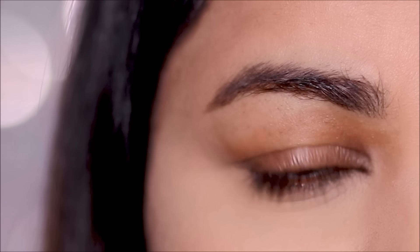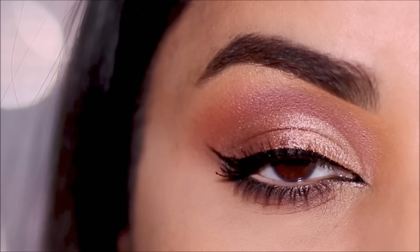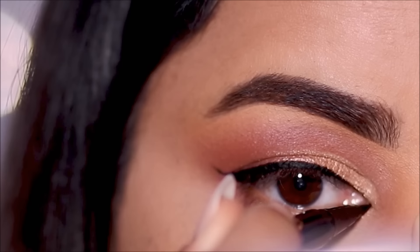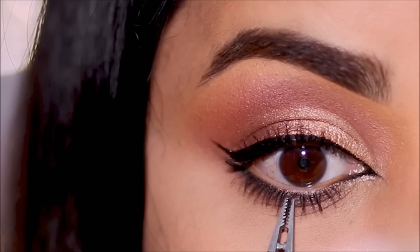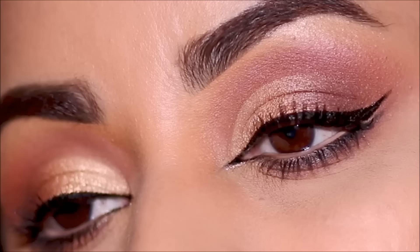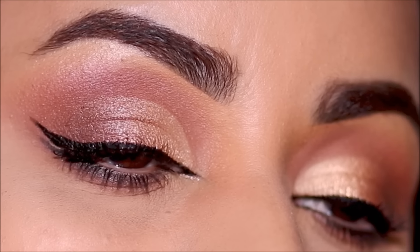Today I wanted to show you how to take your eye from this to this using the exotic Arabic makeup style. Hi everyone, it's Smitha, welcome back. Today I'm going to be showing you a technique to make your eyes look bigger, wider, and more elongated, but without making it look boring. This is especially helpful if you have hooded eyes or just want to change up your makeup technique. So let's begin.